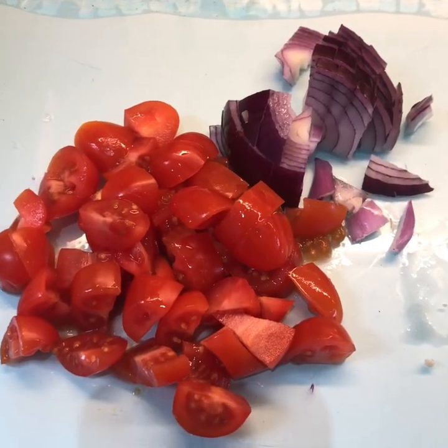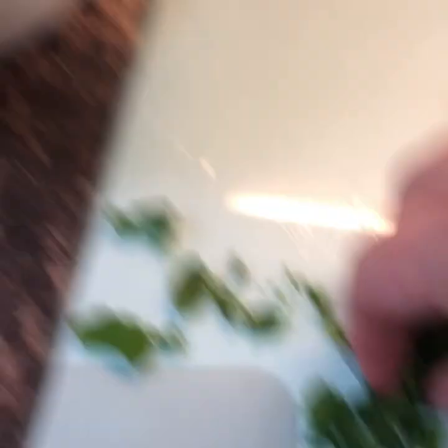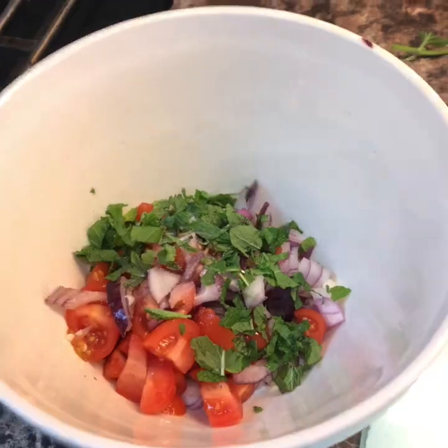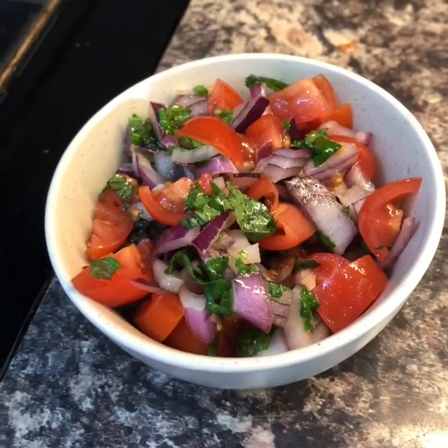Now they can go in the fridge until I need them later. If you need four, make four — they'll just be smaller. I'm also going to do a little tomato and red onion mint salsa to go with it. Chop some red onion and tomato into small pieces and put them into a dish. Take some mint leaves, chop them up, and pop those in as well. Sprinkle salt and a splash of olive oil, then mix it together and put it into a nice bowl.